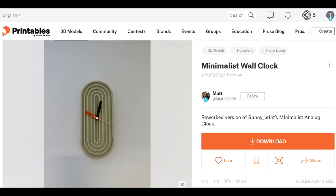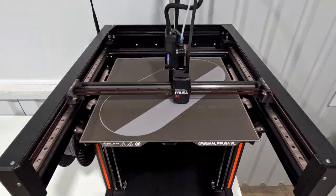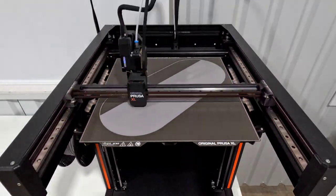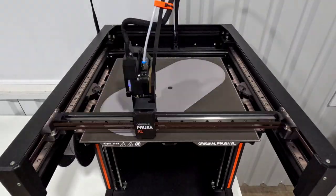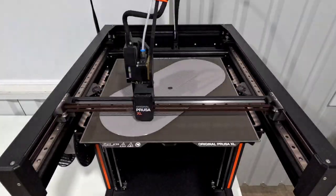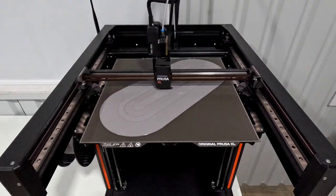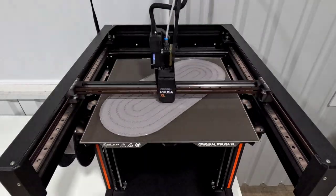This was a file on Printables by Matt and it's a remix of Sunny Prince's minimalistic wall clock that was originally just a tabletop clock. I wanted to push this as much as I could, so I was able to scale it up 180 percent — not quite 200 percent — to make it a very large clock. This ends up being about 16 inches long by 17 inches wide, or 40 centimeters by 17 centimeters.